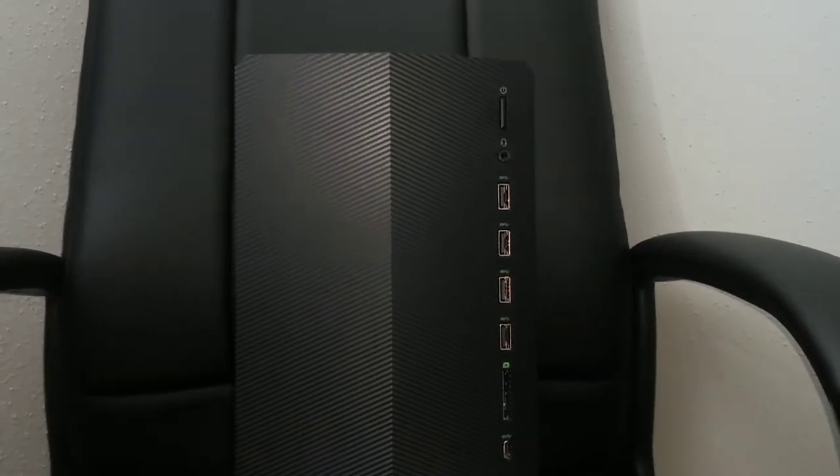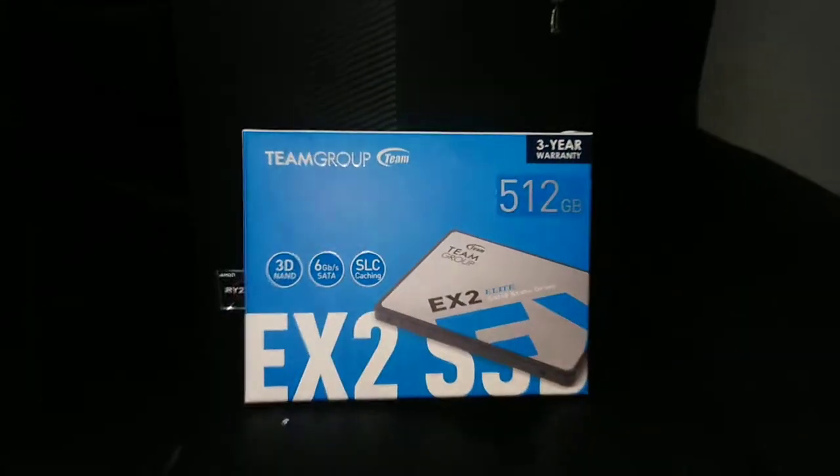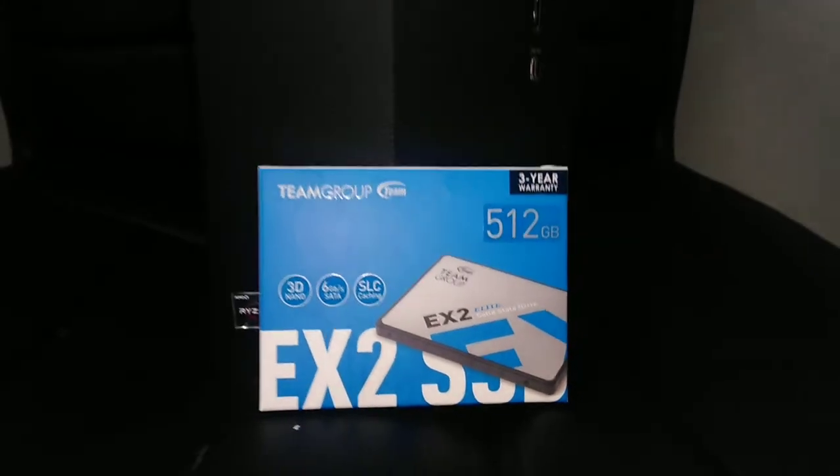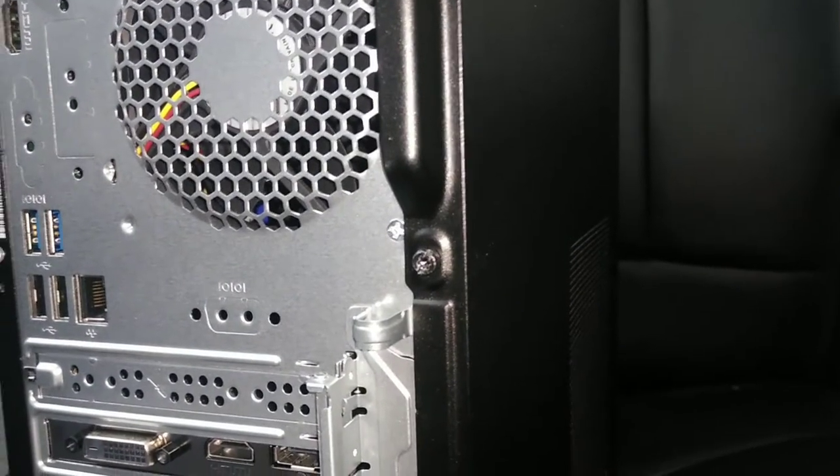Welcome to another video. Today I'm going to be showing you how to install an SSD or an HDD on the 2021 HP Pavilion Gaming PC. As you can see I have my SSD right here, and it's going to be a straightforward, pretty easy process, so let's begin.